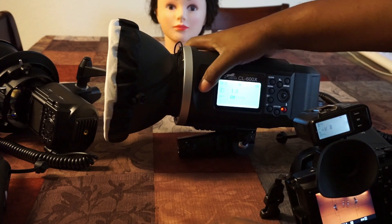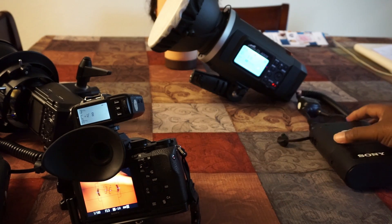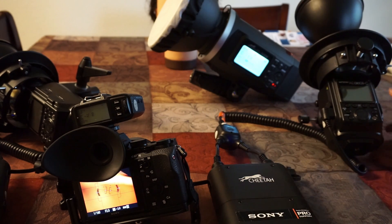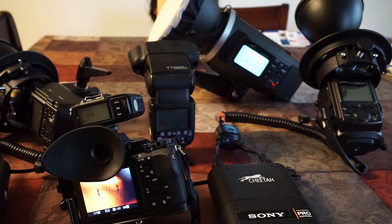This whole Godox system works flawlessly with the a6000, the a7R II — it all works great. So if you have any questions about any of these flash systems, just post a comment and I'll try to get back with you. If you have any questions or comments, just let me know and I'll try to help you out.